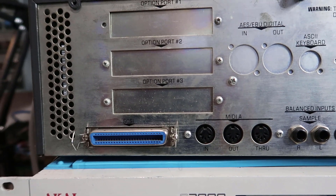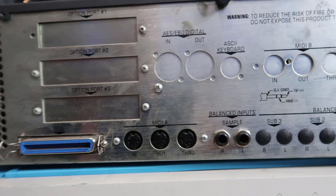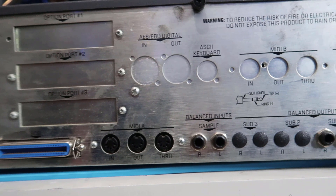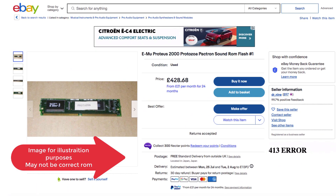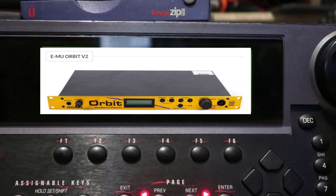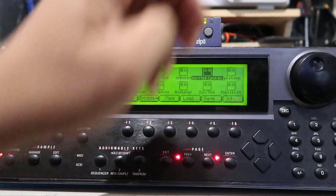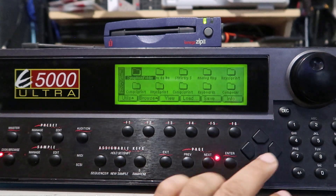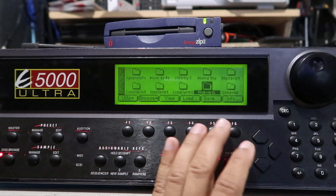Probably a lot more now — a lot of this stuff is rare. D1 daughter board with word clock, ASCII keyboard connector — great for otherwise tedious sample name functions. An additional 16 channels of MIDI. You can also add an E-Synth sound ROM containing 16 megabyte of standard instruments, a digital waveform, and 500 presets — Orbit Fat Sessions, which is cool. Like having built-in Orbit Fat Sessions, which is pretty sick.